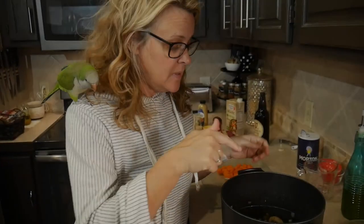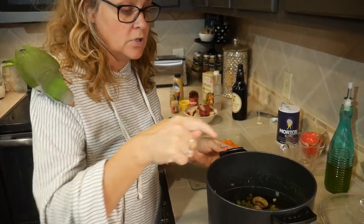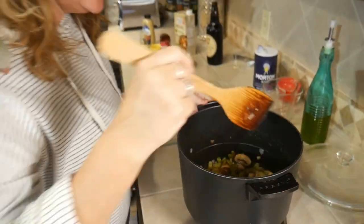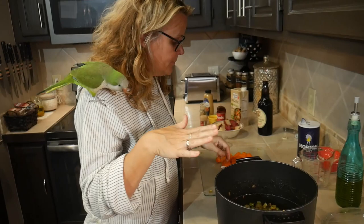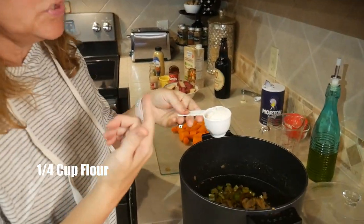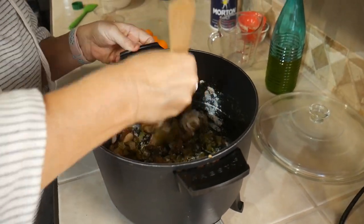It's been about 10 minutes. Our celery, onions, and mushrooms are nice and brown. I did add a little bit more oil just because they were drying out. After they're nice and brown, you want to take a quarter cup of flour — just regular white flour — and put it in.